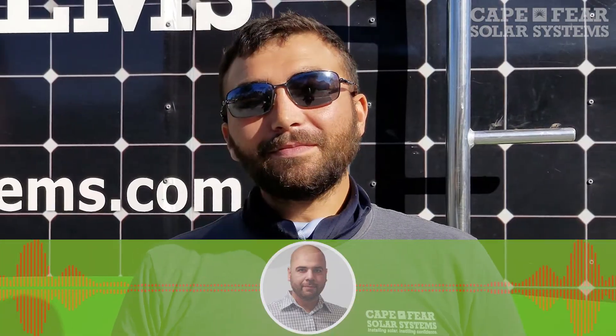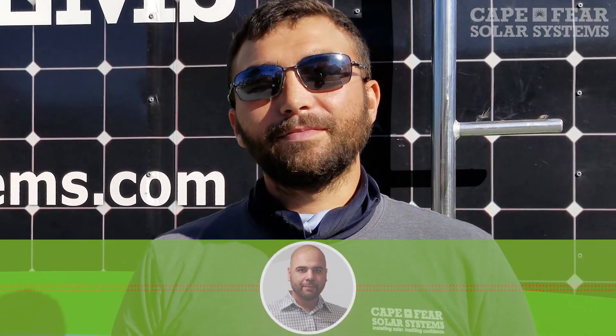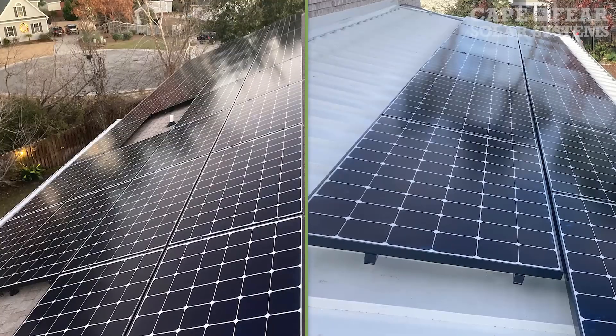Do you do that the same day — commission it? Yeah, once the install is done. And when you're done, you just wrap everything up, clean up, take pictures of the system, make sure we're documenting everything. Show the homeowner, make sure they're happy with it. Typically if they can see it from the ground, we'll let them look at it from the ground. And if not, I'll take pictures and show it to them.